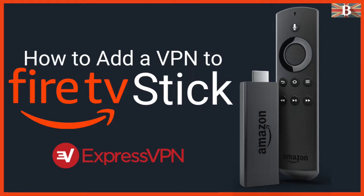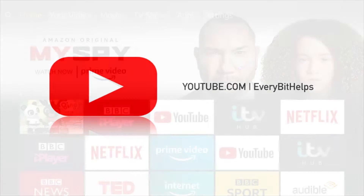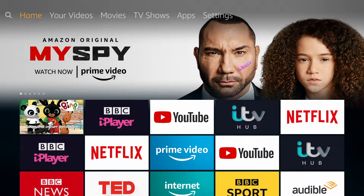In this video, I'm going to show you how you can set up and use a VPN with your Amazon Fire TV Stick. If you've got a Fire TV Stick and want to unblock Netflix libraries, such as Netflix US, or if you want to use it abroad to catch up with your favourite shows, which are usually blocked outside your country by your streaming sites or iPlayers, then you'll need a VPN to unblock.